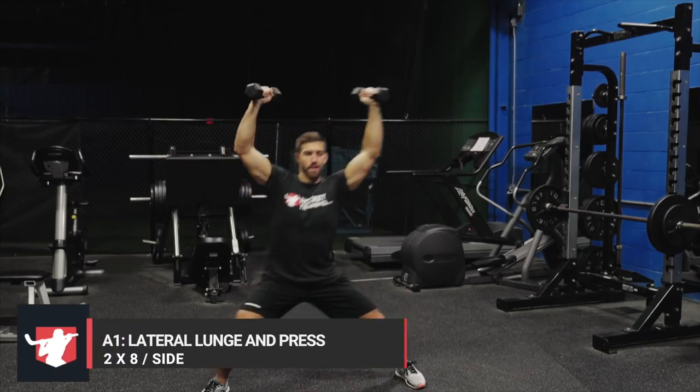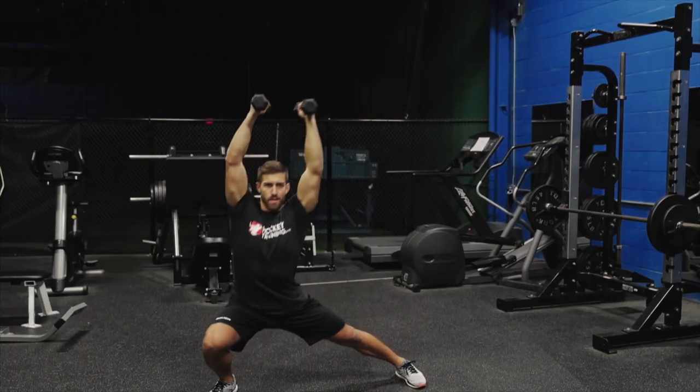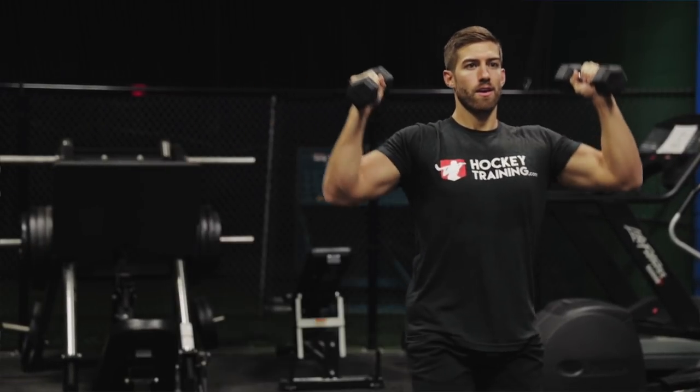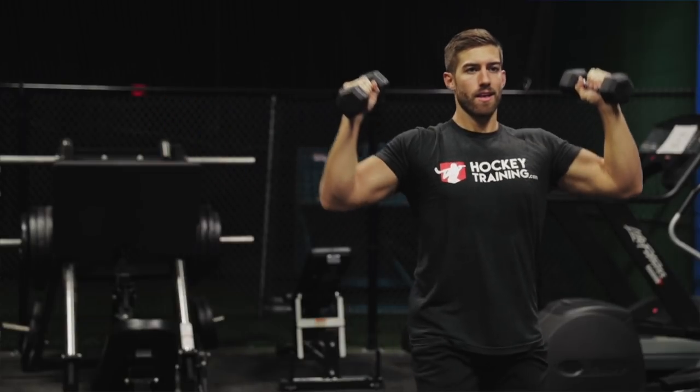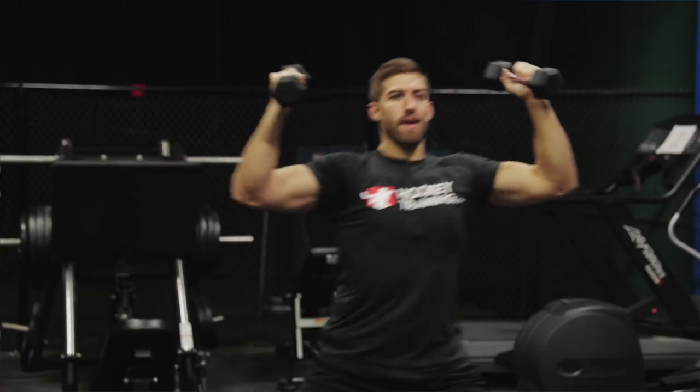This whole workout is going to be done in four supersets. The first superset is going to rotate between lateral lunge and press with landmine press. We're going to do both of them eight reps per side for two rounds total. For the lateral lunge and press, lunge laterally and press two dumbbells in the air in one consecutive movement. Notice how he's taking a neutral grip here and not a pronated grip. We're going to do all eight on one side before moving to the next.